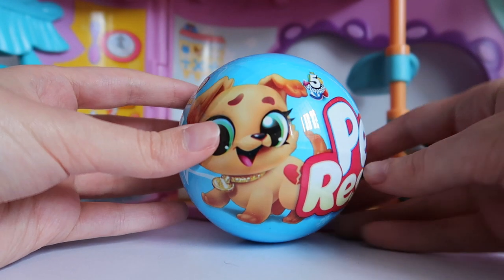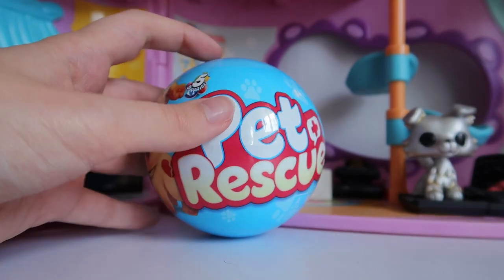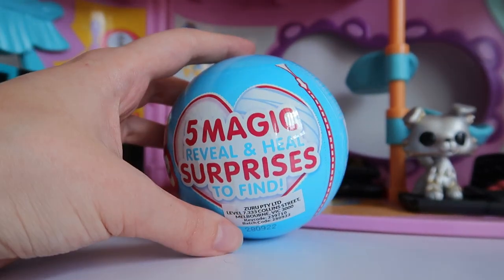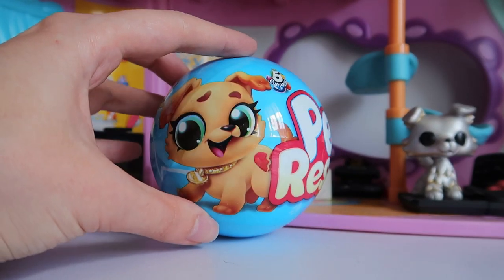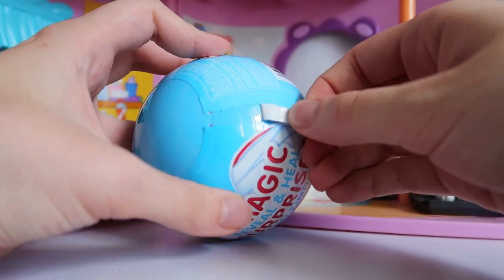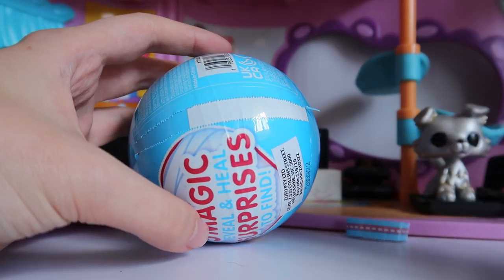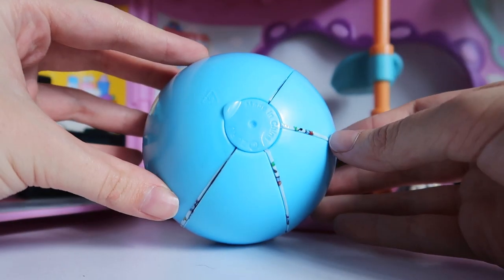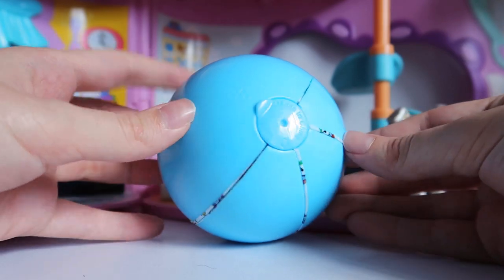Let's see what it looks like. My camera's having trouble focusing on this ball, but we have this little dog illustration, 'Pet Rescue,' and then five magic reveal and heal surprises to find. I'm not going to lie, I'm kind of tired of these ball surprises — there's just so much plastic, so much waste. I understand the gimmick and that it kind of deters shoplifting because they're so difficult to open, but still.